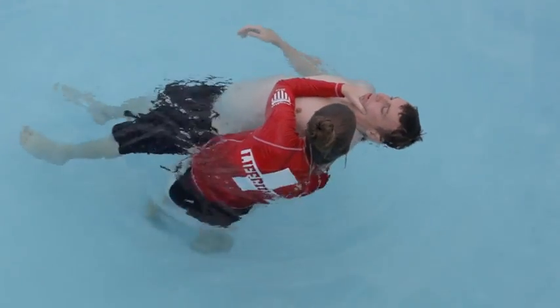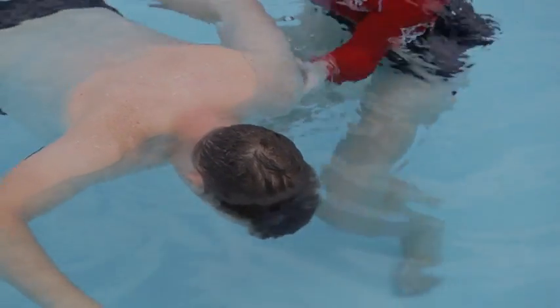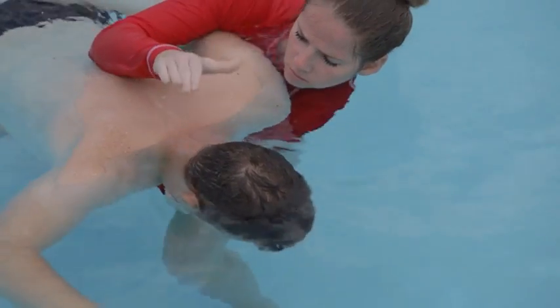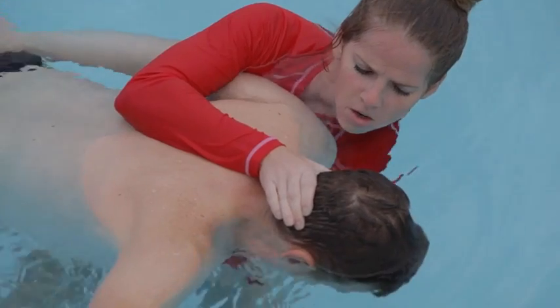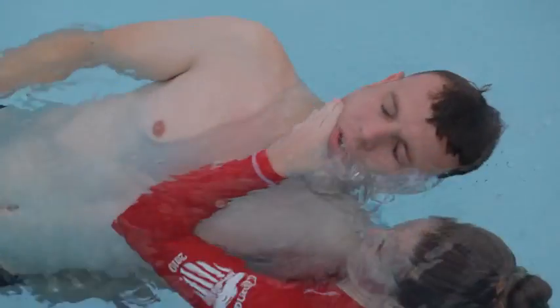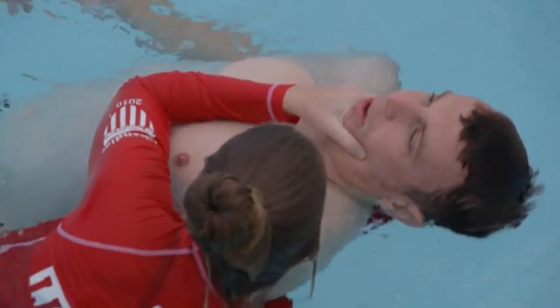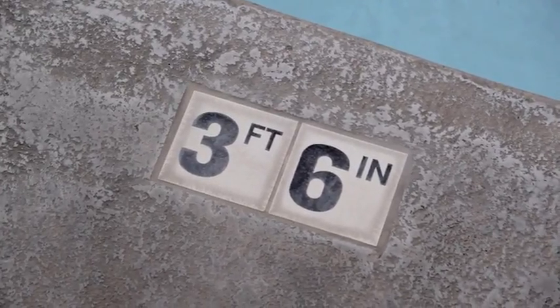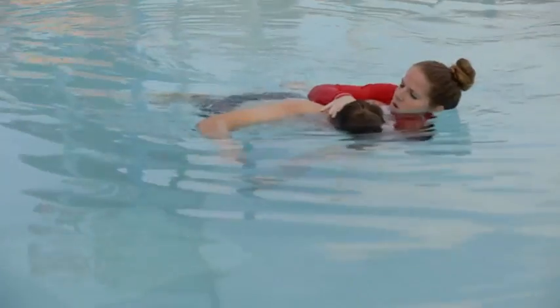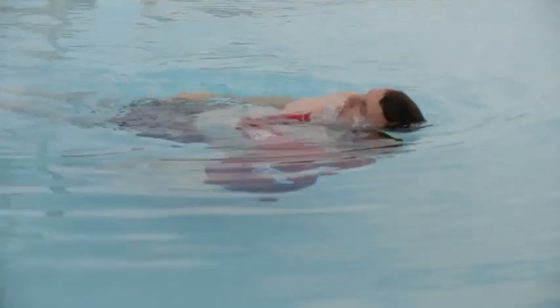Do not place pressure on the victim's neck or touch the front or back of the victim's neck. Move the victim forward to raise their legs toward the surface and then submerge and roll under the victim. Quickly look, listen, and feel to check for breathing if they are unresponsive. Do not use this skill in water less than three feet deep with a face-down victim, because you could injure yourself or the victim when you submerge and roll under them.